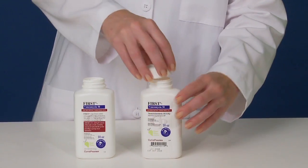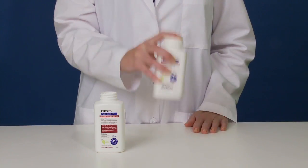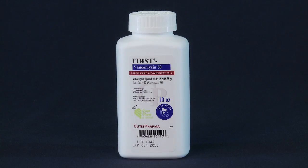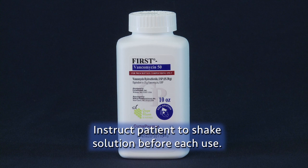Do not add the powder to the solution. Now cap the powder bottle and shake it vertically for about 30 seconds, and FIRST vancomycin oral solution is ready to dispense. Dispense the compounded vancomycin in the bar-coded powder bottle to the patient. Please instruct your patient to shake the solution before each use.